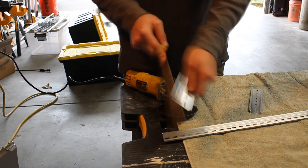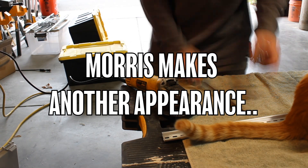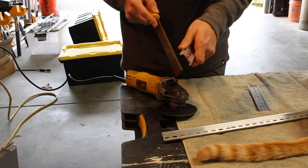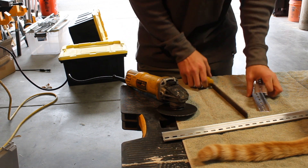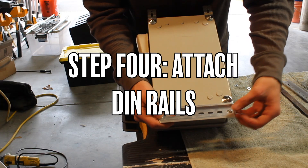Now it's up to you to decide how long you want to spend filing. I like to make my stuff look nice so I spend a decent amount of time, but if you don't want to spend any time at all that's cool too. Now that everything's filed down, we can go ahead and attach those DIN rails to the enclosure itself.